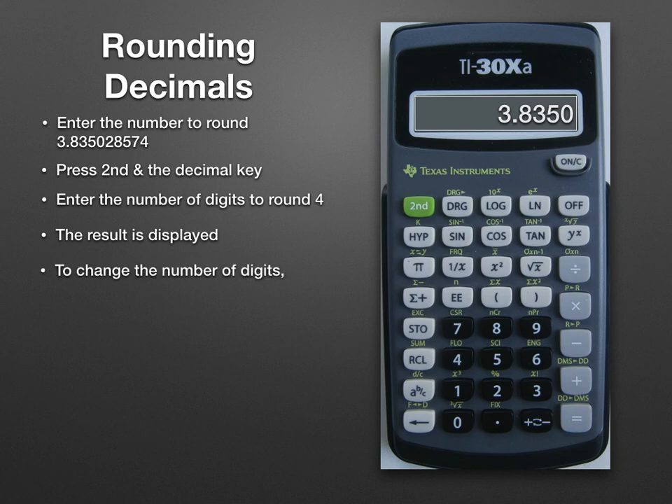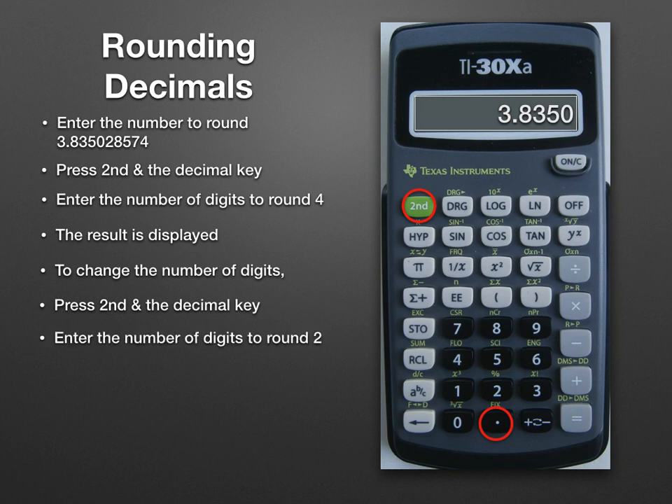If we want to change the number of digits, we hit Second and FIX again, and enter the new number — in this case 2 — and now the new result is displayed.